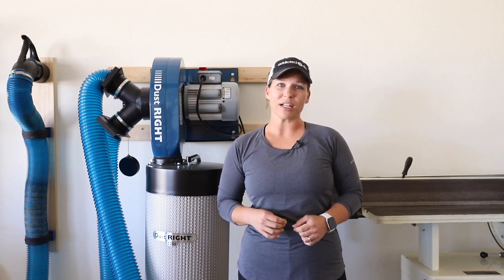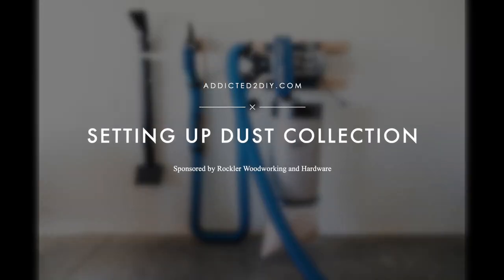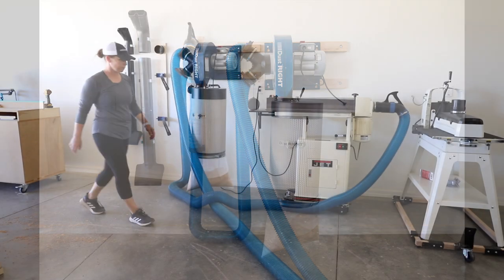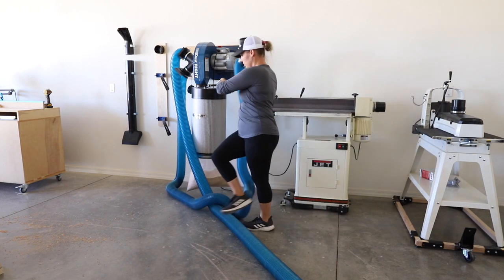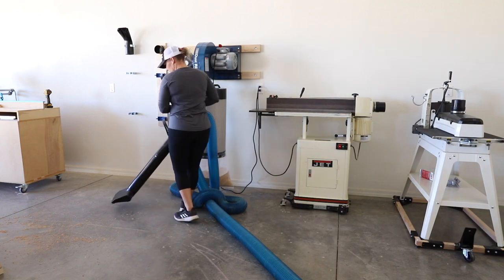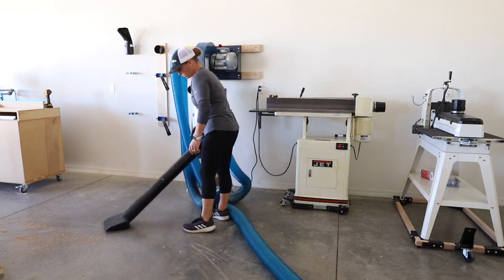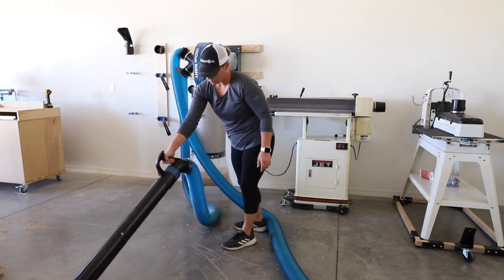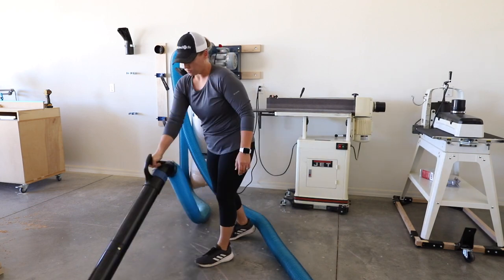Hey everyone, I'm Katie from Addicted2DIY and today I'm going to be showing you my brand new dust collection system setup using the Rockler Dustrite 1250 CFM Dust Collector. With the addition of some new and larger power tools this year, I've been on a mission to make my shop layout more efficient. Part of that is setting up a better dust collection system, and I'm partnering with Rockler Woodworking and Hardware to share my new setup using the new Dustrite 1250 CFM Dust Collection System.